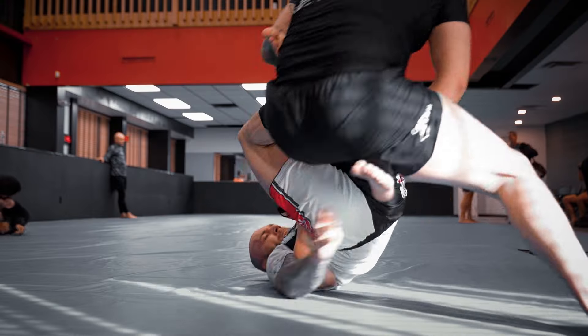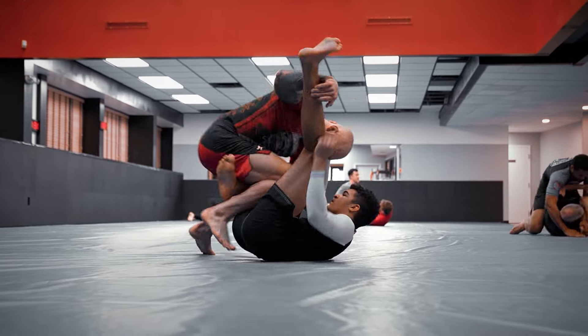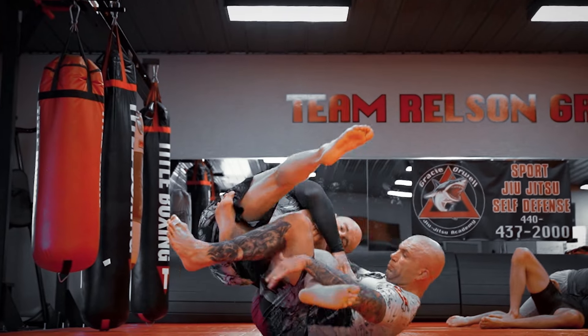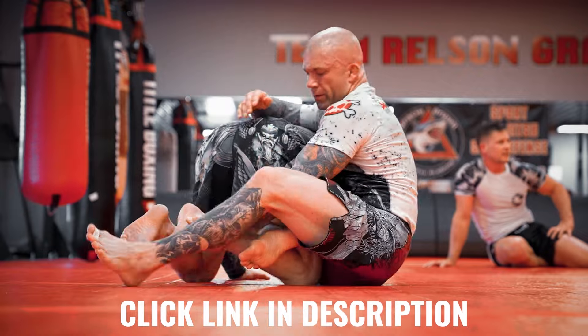I just want to take a quick second to give my sponsor, X Marshall, a shout out. X Marshall does more for the community than any other brand out there. They sponsor over 300 athletes of all levels and they even work with kids to help them on their martial arts journey. They've given away over $10,000 in gear in 2023. So if you want to look as good as me and probably even better, get over to X Marshall now and start your shopping. They're always running some kind of a deal. You can also use my discount code IRONWILL to save yourself some money. Let's jump back to the video.